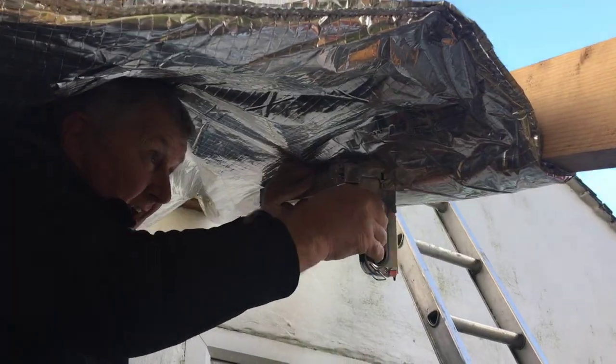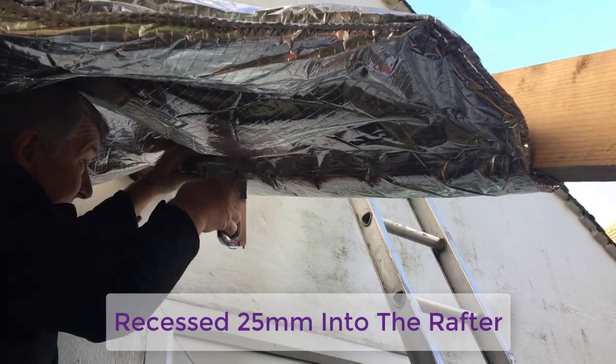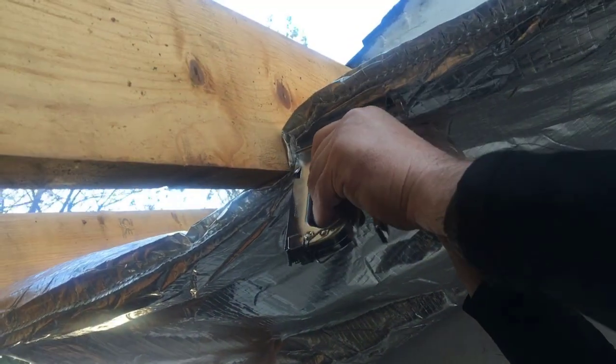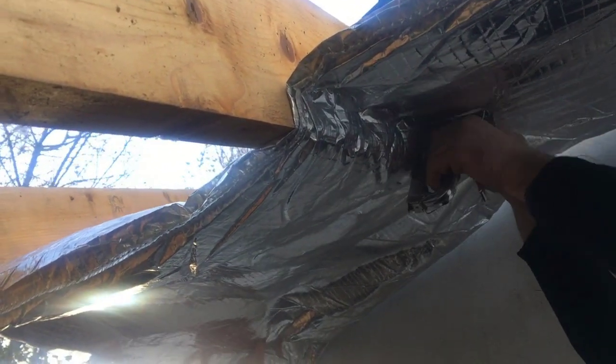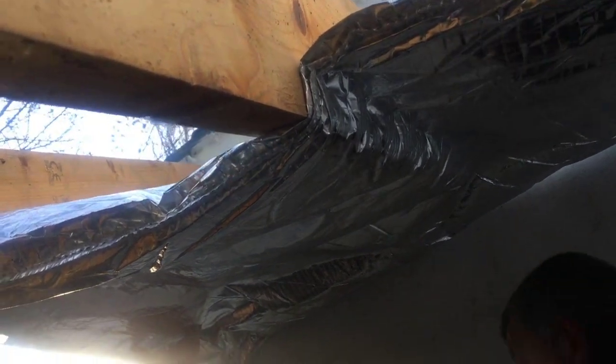Superquilt is recessed between the rafters by taking Superquilt up 25mm into the rafters before stapling onto the side. In this video my colleague is using a 25mm batten as a template. We are advised to staple the recessed Superquilt onto both the sides and front of the rafters.